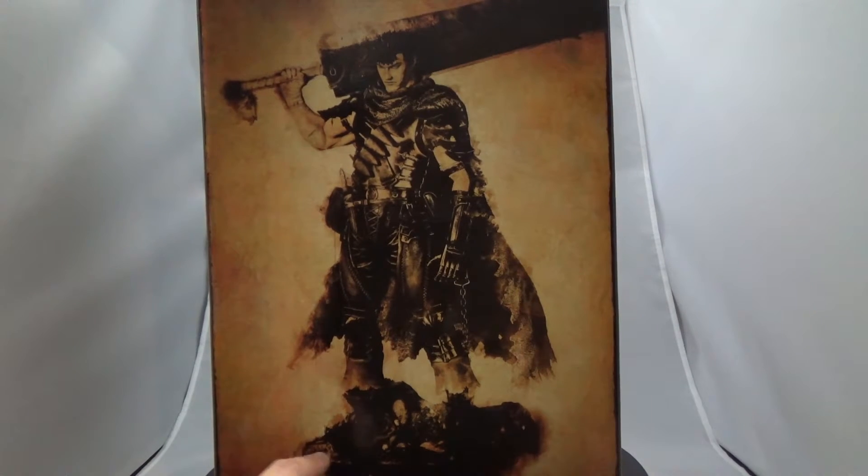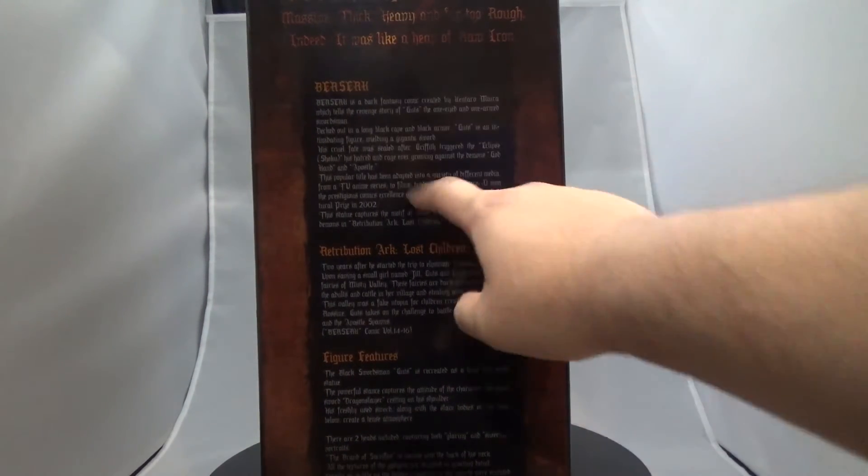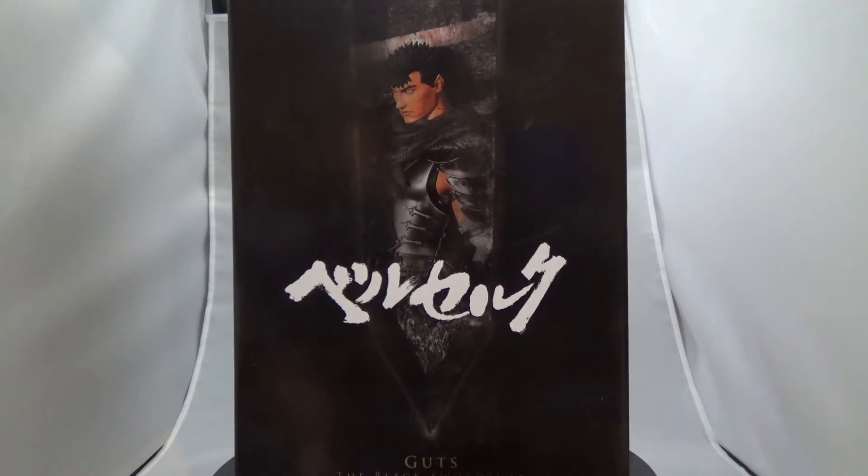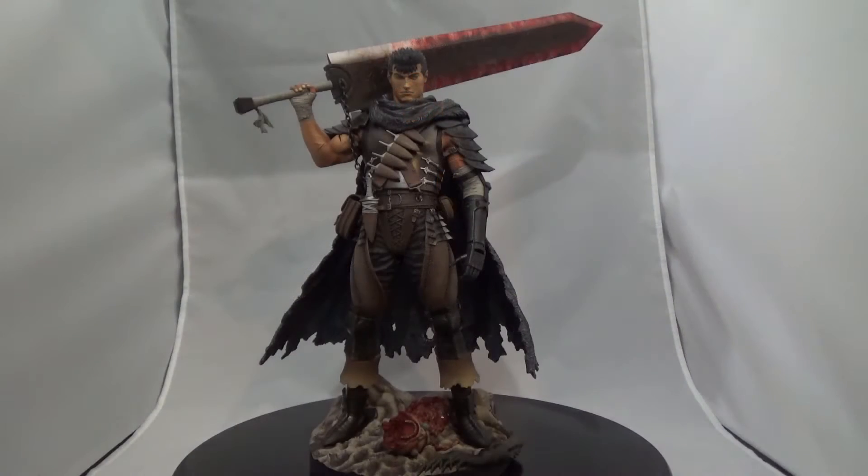On the back of the box you get a look at the statue — he's in his black swordsman getup with the sword flowing out, so it's probably taller than 12 inches just because of the sword. He's standing on what looks like some demons. On the other side you get a synopsis of a Berserk manga arc and a list of figure features. The coolest part is it's all in English.